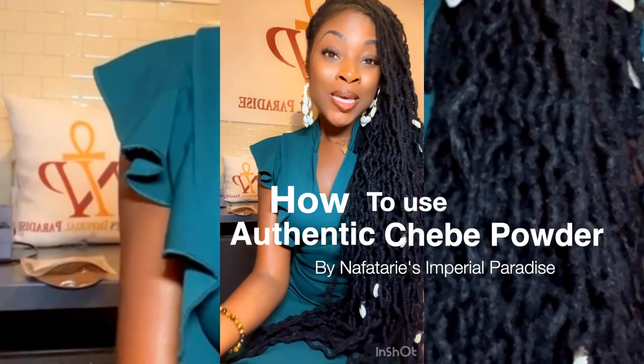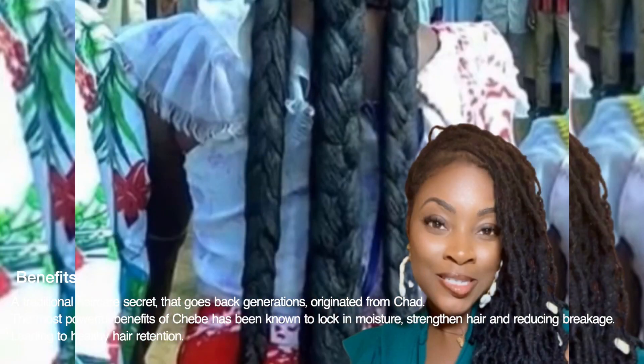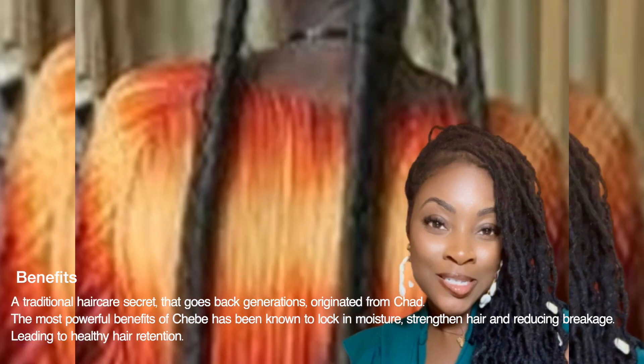Hey guys, I'm excited to show you how we use our Chebe Powder, a traditional haircare secret that goes back generations, originated from Chad.